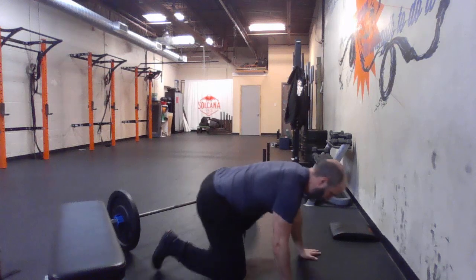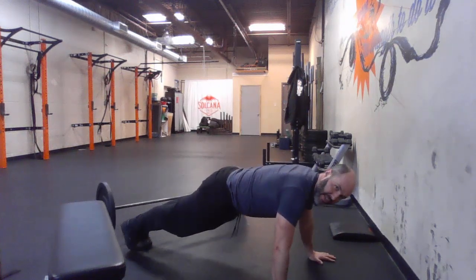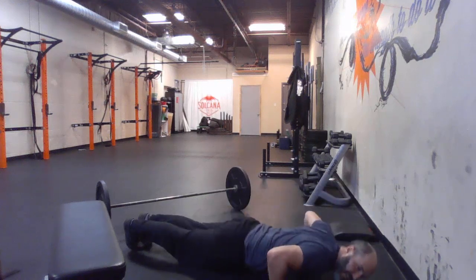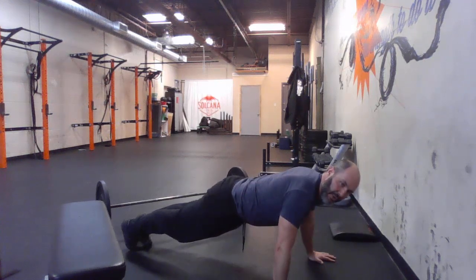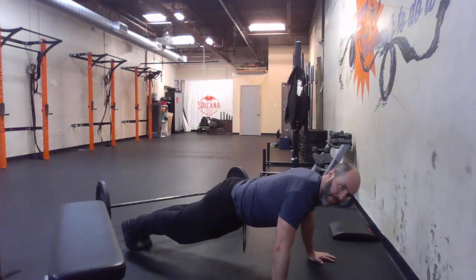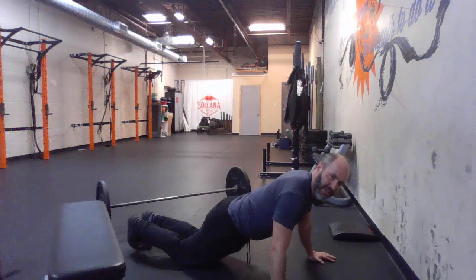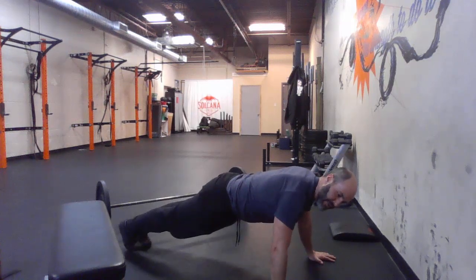For the floor, the same basic concept applies. We have to be in a nice strong plank, locked out to start, touch, lock out. If we don't quite touch, that is a no-rep. If we touch but then end up putting knees down or belly down, that is also a no-rep.